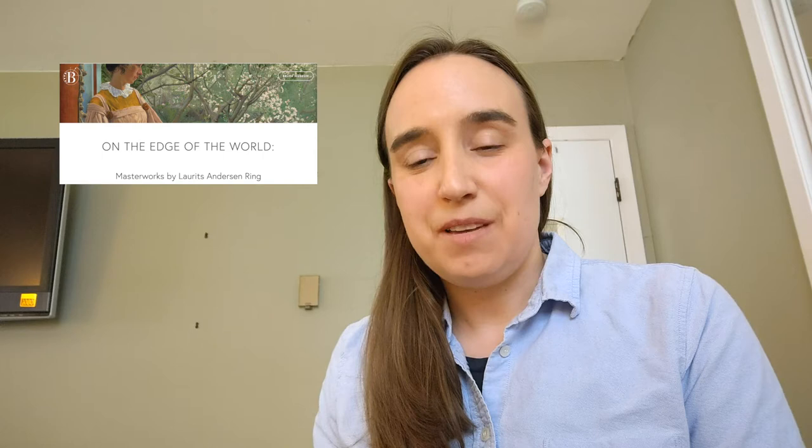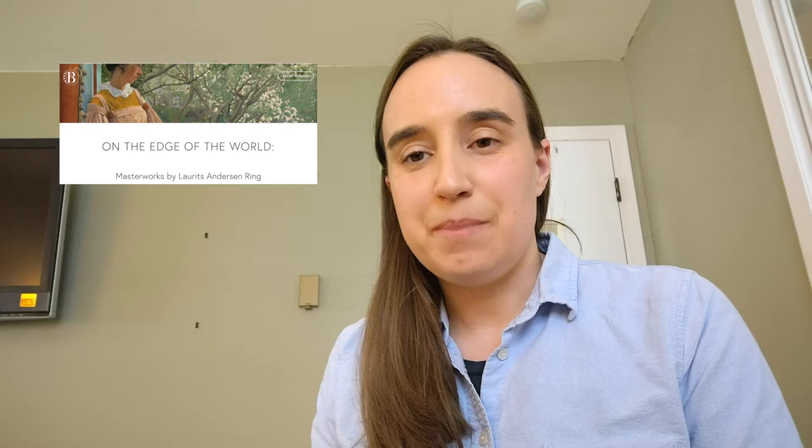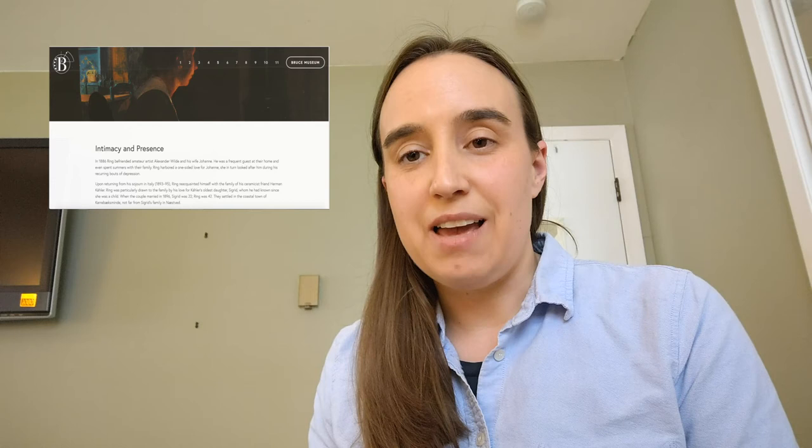Before you view the rest of this video, I encourage you and your adult to pause the video and visit the museum's online exhibition for On the Edge of the World, Masterworks by Loritz Andersen Ring from SMK, the National Gallery of Denmark, at www.laringexhibition.com. In particular, please visit page five of this exhibition called Intimacy and Presence. There you will find many portraits that L.A. Ring painted. Portraits are pictures of people.